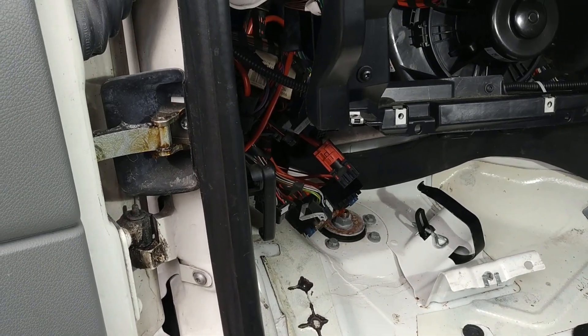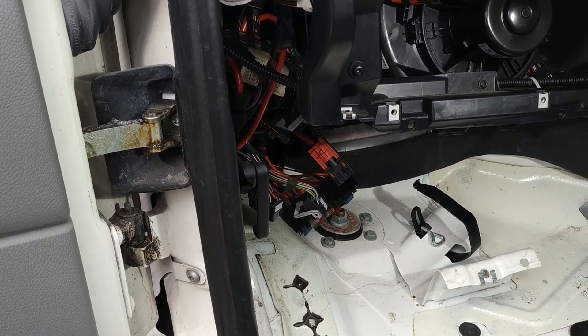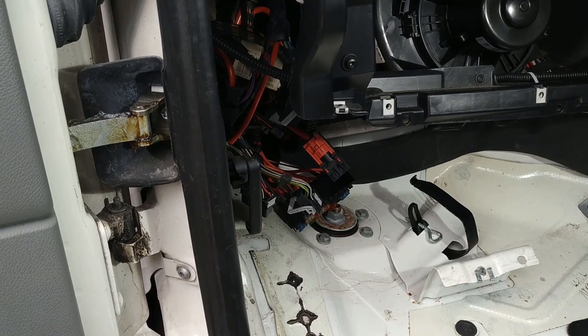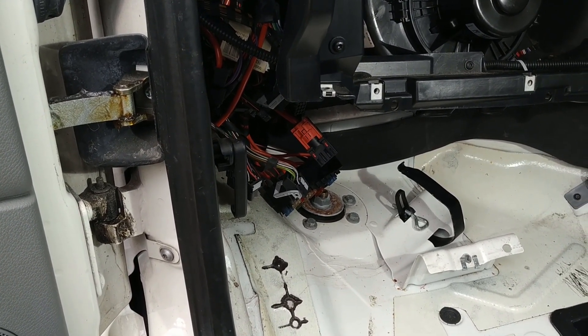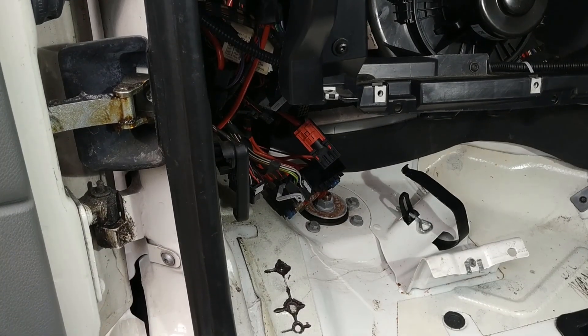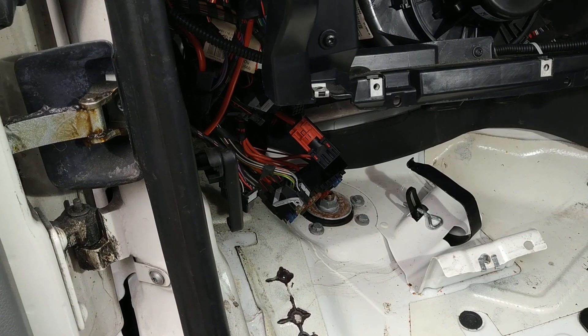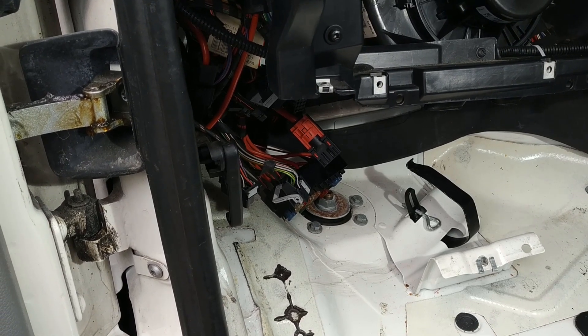I could have gone into the engine bay and taken it off the wire directly from the back of the alternator. There is one video on YouTube, in German, where the owner has done exactly that. But I don't like chopping and making connections to cabling under the bonnet — that's a hostile, dirty environment. If I can do it in a cleaner environment under the dash, then all well and good.